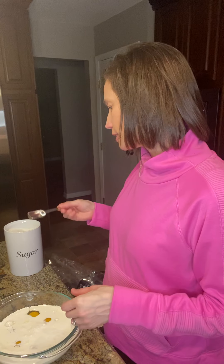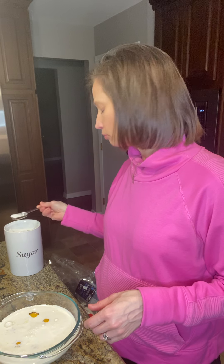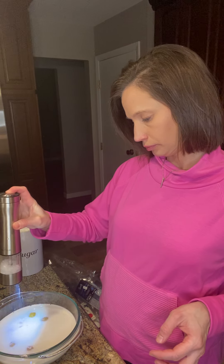Then I need three tablespoons of sugar — one, two, and three. I need a little bit of salt to taste. We're just balancing out all the sweet that's in this recipe — a little sweet and salty that you'll get. And about a teaspoon of cinnamon here in the wet ingredients.